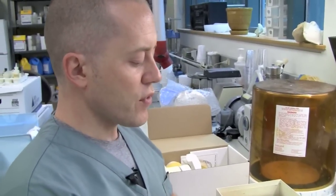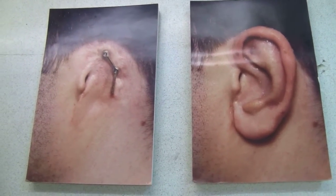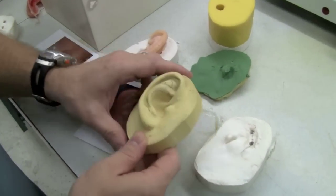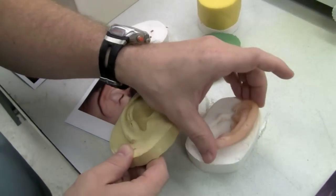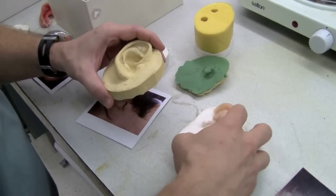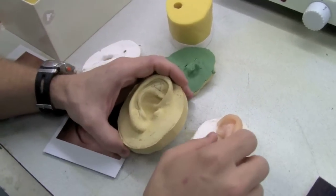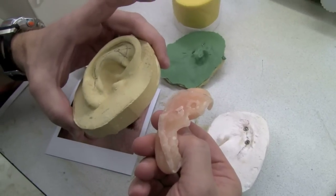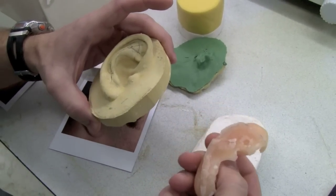The first thing we do is plan for where the implants are going to go, because we need to fit them inside the largest portion of the ear prosthesis. The way we do that is we make an impression of the remaining ear and then sculpt a preliminary sculpture of where the replacement ear is going to go, so we can determine where to put the implants within the prosthesis.